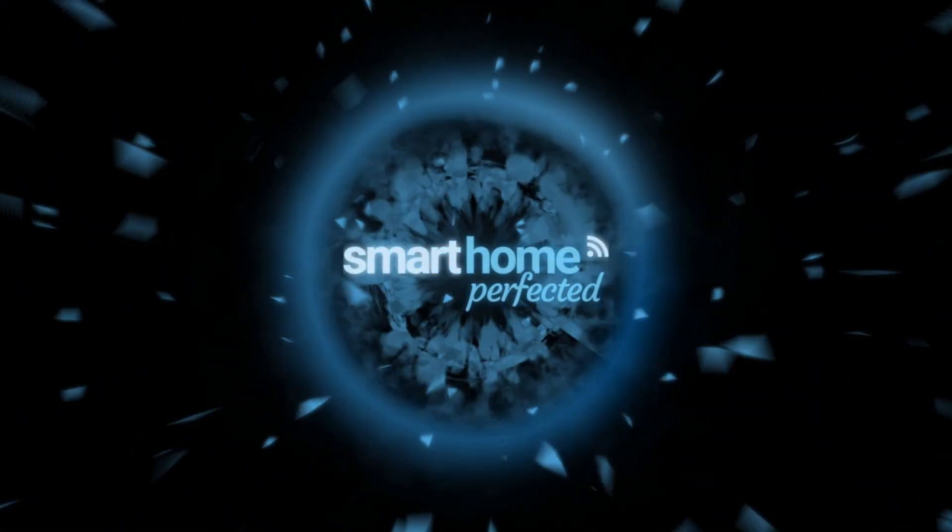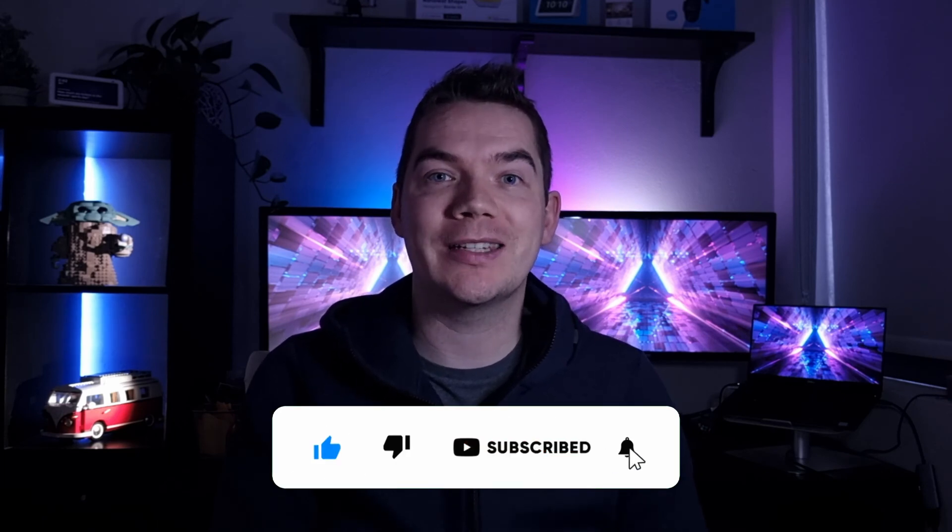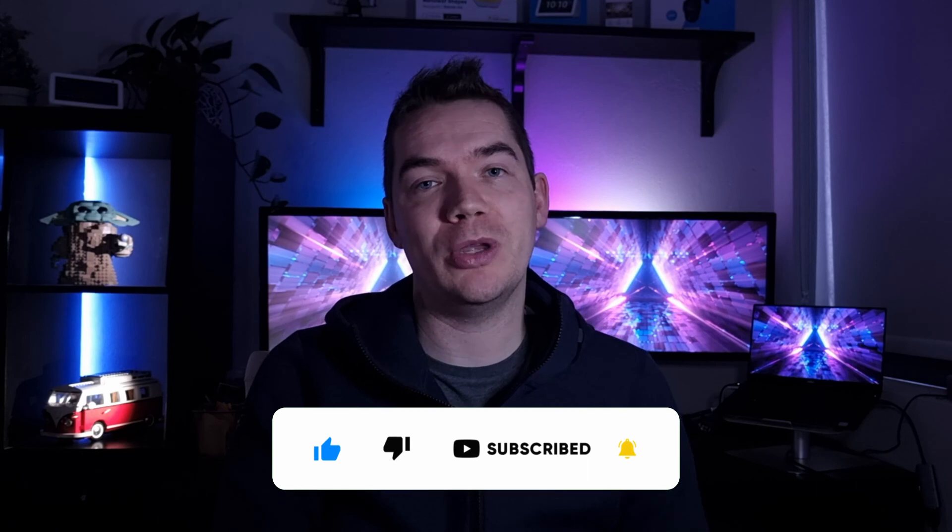Stay tuned to find out how to fix these issues and in doing so remove the orange ring. Hey, this is Daniel from Smart Home Perfected. In today's video, we'll be discussing the Echo Orange Ring and ways to fix it if you're having difficulties. If any of these tips help, it'd be great if you gave the video a like below and subscribe if you'd like to get notified of more Smart Home content.